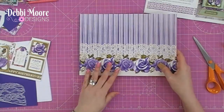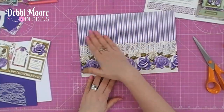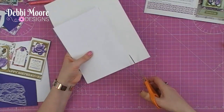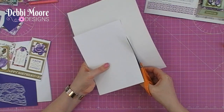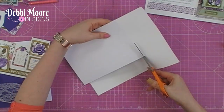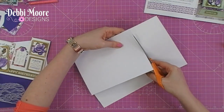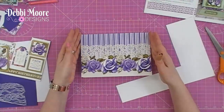You have about 30 to 60 seconds before it bonds. What I do is turn it over and use my card to trim down my paper like so — you can do it anywhere you want. I find it much easier to do it this way. There is my card base ready.